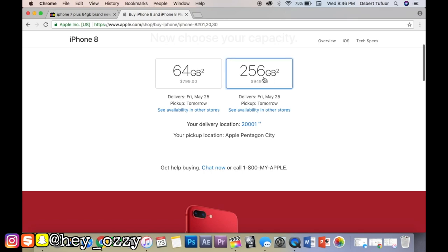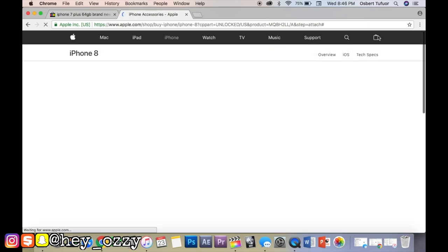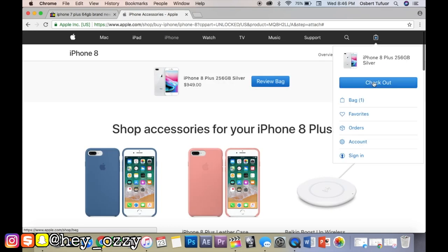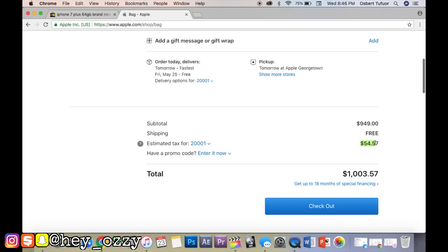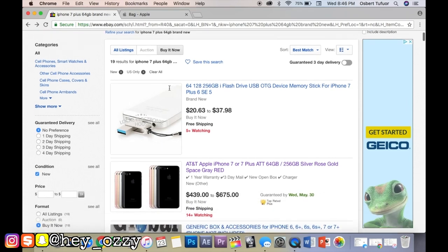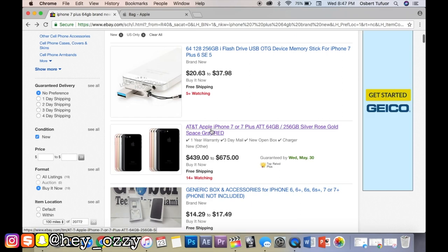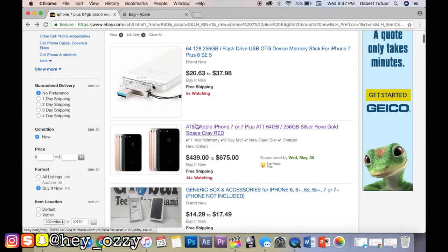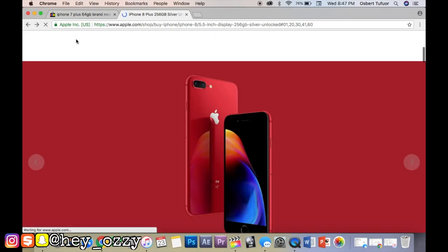So for the iPhone 8 Plus 64GB it's $800, and 256GB is $949. Adding it to the cart, with tax that's $54.57 in tax, bringing the total to $1,003.57. iPhones pretty much hold their value — when the iPhone 7 Plus came out in 2016 its price was around $900, and not much has changed.